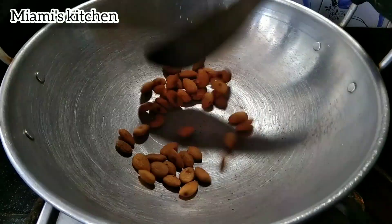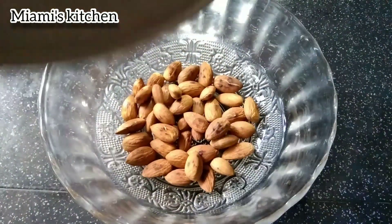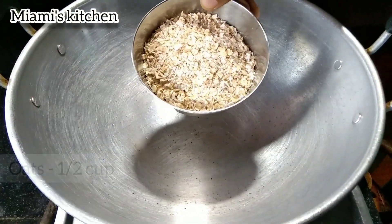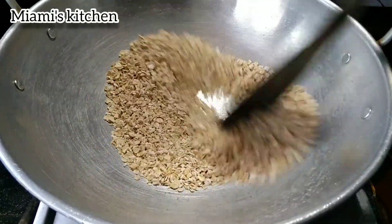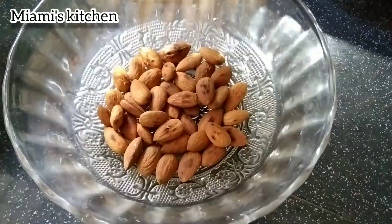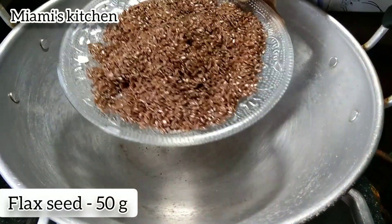Add 1 cup of oats, then add 2 cups of oats.